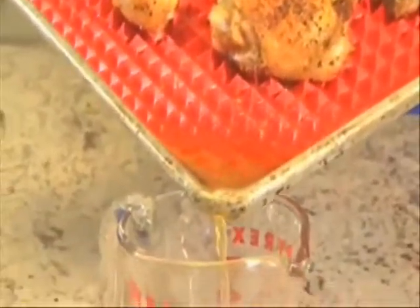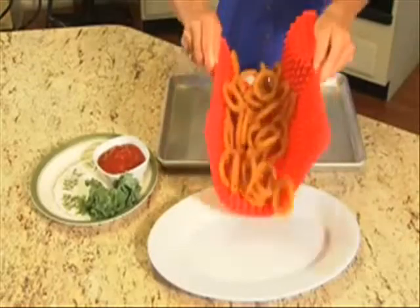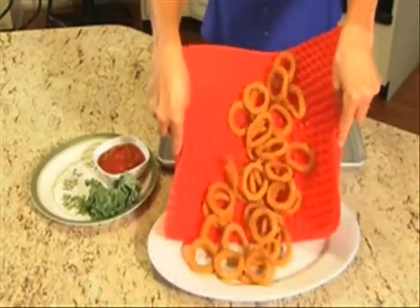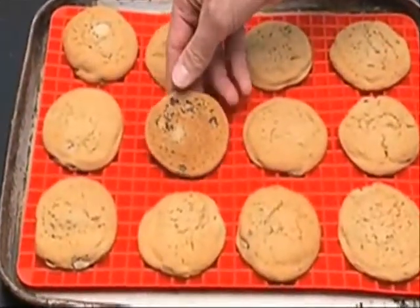With food sitting on the pyramids, artery-clogging grease and fat drain away. It's like deep frying in your oven without the fat and calories. Flip it over and use the flat side for perfectly baked cookies without burning or sticking.